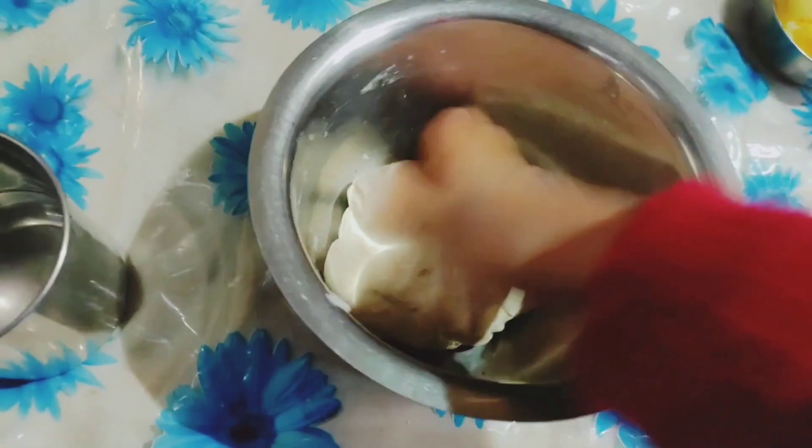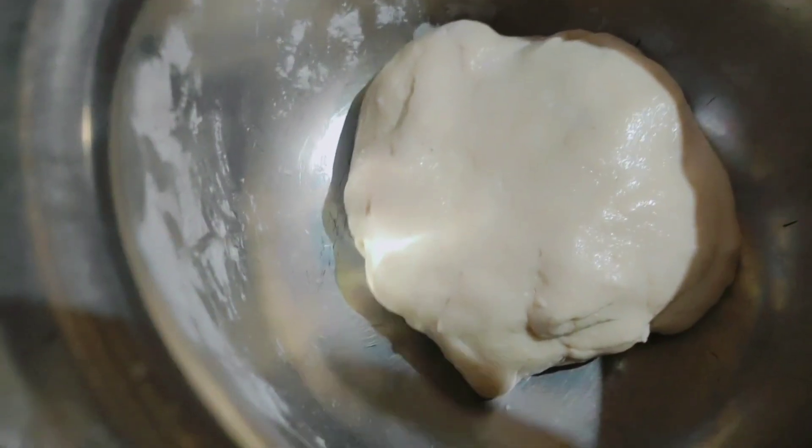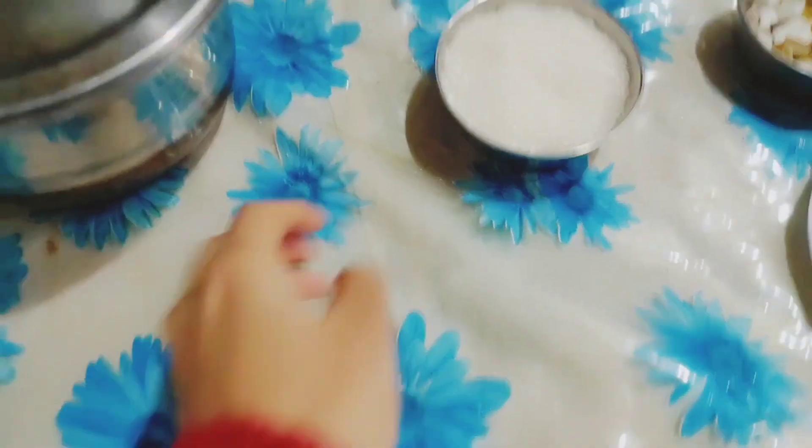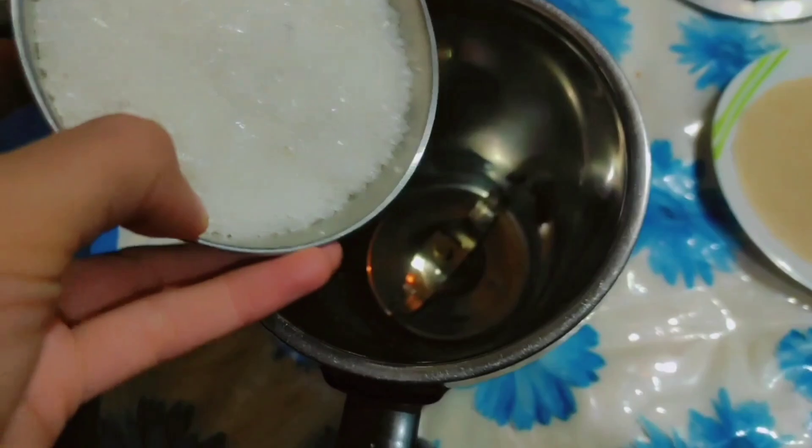We will keep it on the side so that we can do the rest. We will make powder like this — if we add it like this, we will make powder. That's why powder is necessary. So our powder is ready.